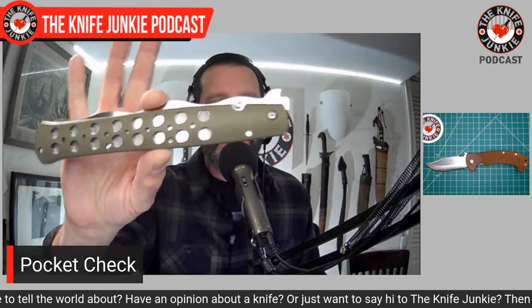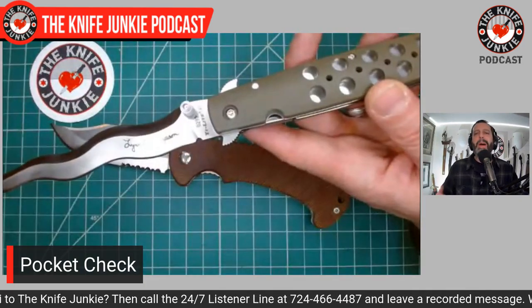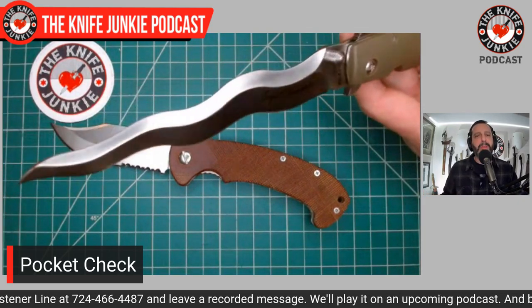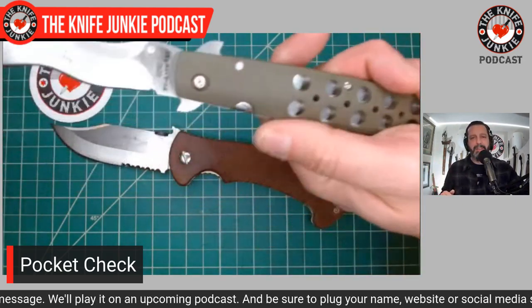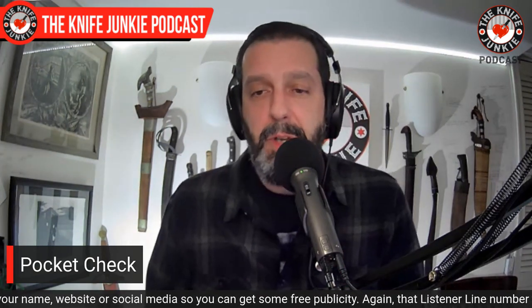I have the four-inch version of the Chris by Cold Steel, and I'm going to have him make some micarta scales for it with python micarta — very apropos because that's a serpentine blade, so why not have serpentine micarta? I've complained a lot about the cheesy handle on the four-inch Tai Chi Chris, but the blade is exquisite, so I figured I'd have a handle made to honor the excellent blade.